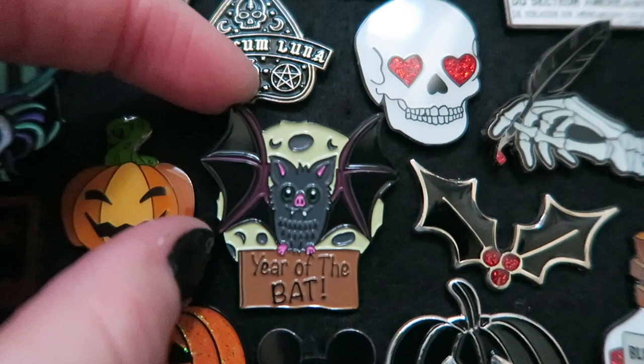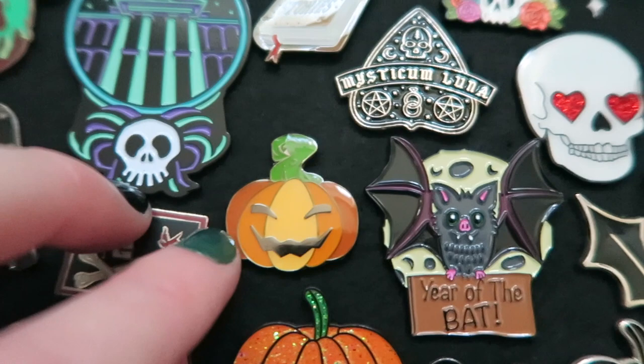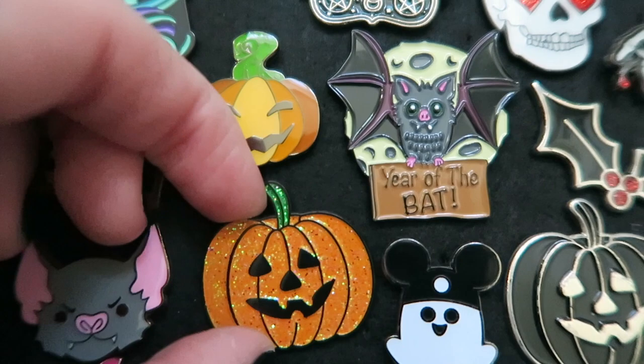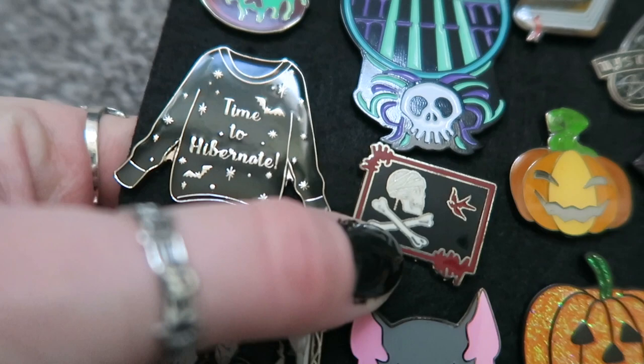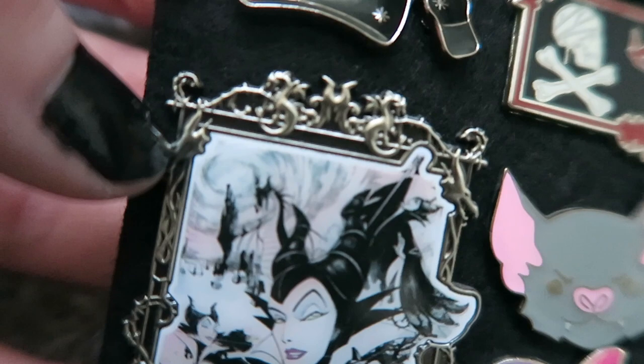This is the Haunted Bats pin made with Chris Miners, saying 'year of the bat' — lots of detail in this one. Moving along, I have this Spooky Box Club pumpkin, and below it I also have a Mysticum Luna pumpkin. I kind of prefer this one; I really love the glittery orange. Further along I have this 'Time to Hibernate' wintry jumper with bats and stars from Spooky Box Club. And if you're a Pirates of the Caribbean fan, you'll know this is Jack Sparrow's flag — I got this from Disneyland. I also have this Maleficent pin; it's super detailed with an ornate frame with dragons and thorns and a light pink and blue background.